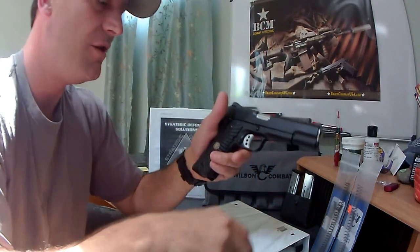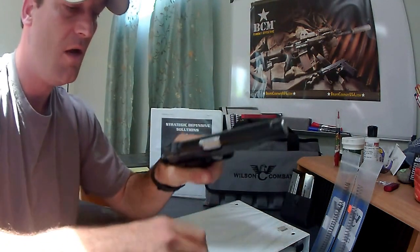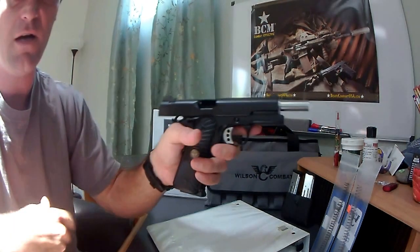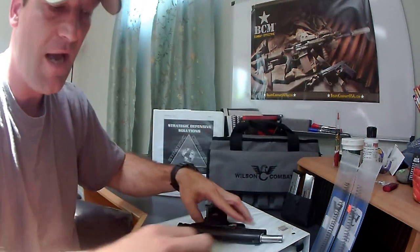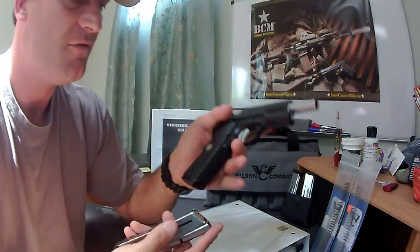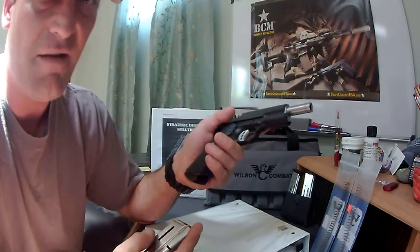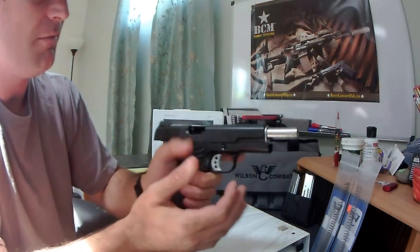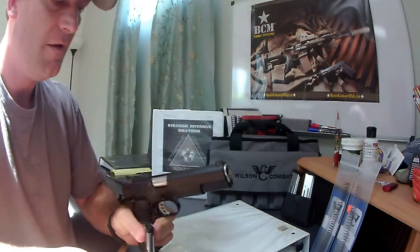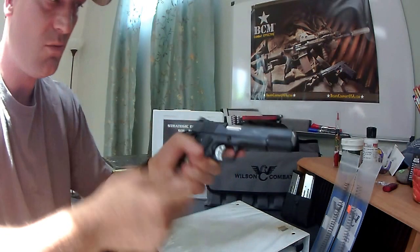It does everything it's supposed to do. You put a magazine in, it stays there; you drop it out, it goes away. Put an empty mag in or shoot till it goes empty and it locks back — it does what it's supposed to do, as you'd expect with a pistol of this quality. As far as feeding, it feeds very smooth. I haven't had a single hiccup. I haven't shot it a ton, about 550 rounds, but put the mag in, let that slide go, and it feeds whatever you feed it.